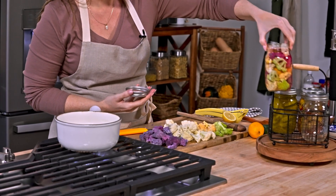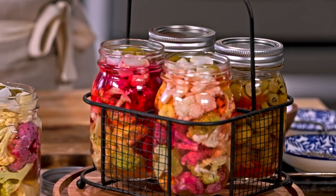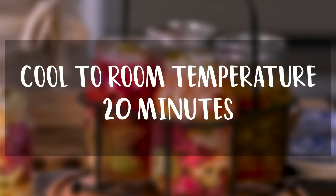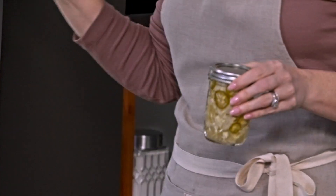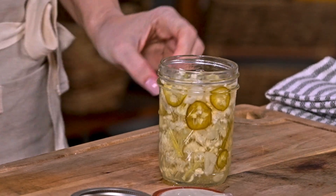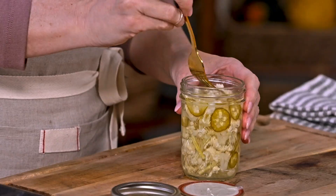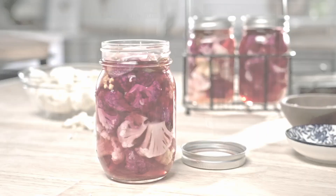We're going to let these cool on the countertop until room temperature and then throw them in the refrigerator. You just don't want to put the lid on when it's hot because it traps the heat inside. And now that these are cooled, I can put them in the refrigerator. Look at those — so cute. I have some that I made a few days ago so we can try them. I didn't have purple cauliflower — no big deal, this is just regular cauliflower. Let's try one of these little bad boys.